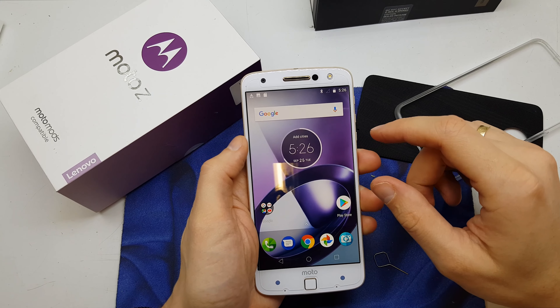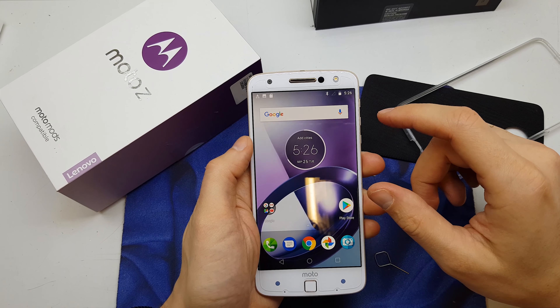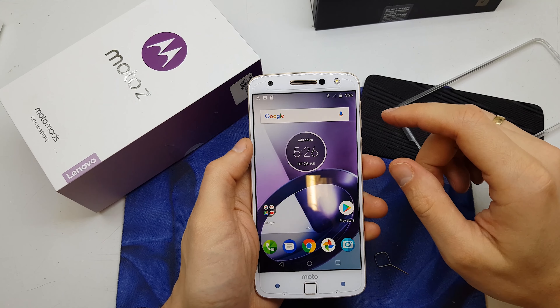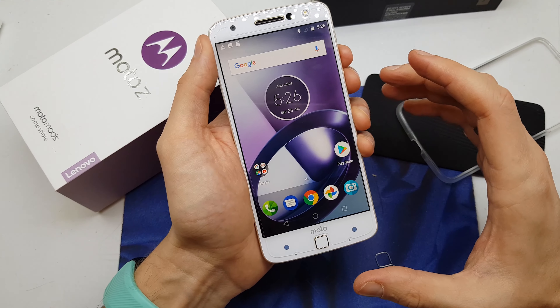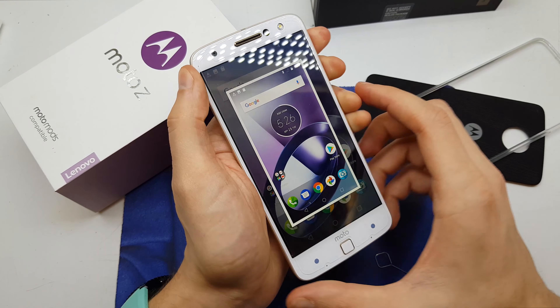Hi guys, welcome back. In this video I will show you how to do a screenshot on your Moto Z. This operation is quite easy to do — you need to press and hold the volume down and power button together.